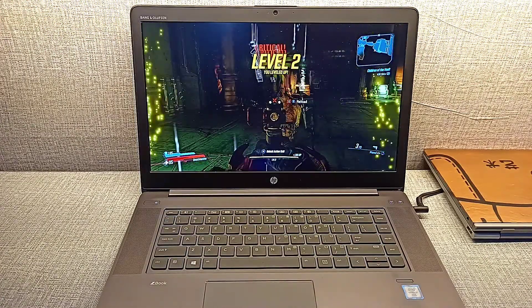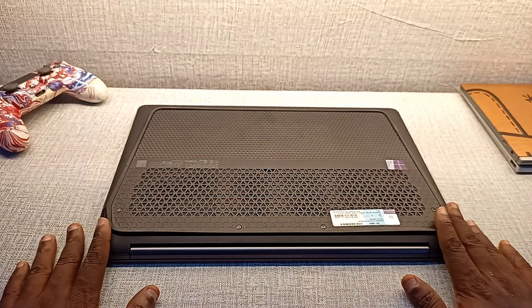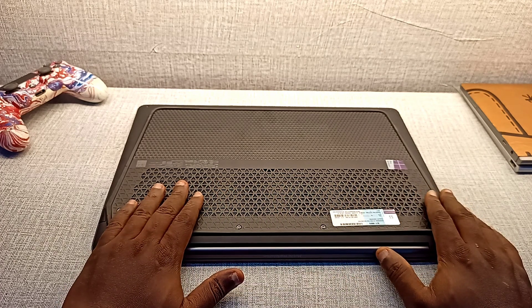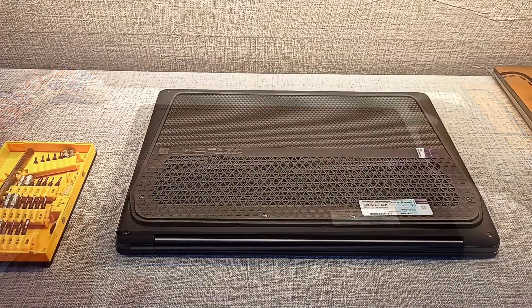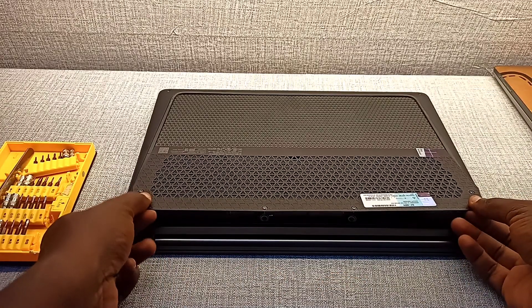Shoot, shoot — yeah! Opening the ZBook Studio isn't that easy. You need to unscrew the vent cover first before you unscrew the whole chassis underneath the laptop. So don't do this if you're not a technical person.